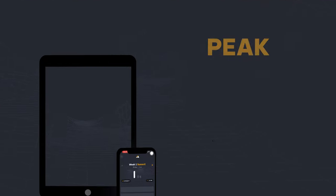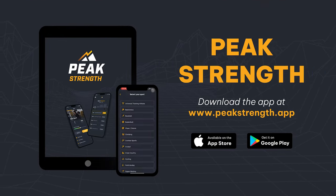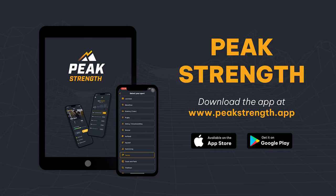Go to peakstrength.app, the Google Play Store, or the Apple iOS Store, download Peak Strength, get inside, click on Combat Sports, and get into the boxing program. You can select two or three days a week to optimize your performance.